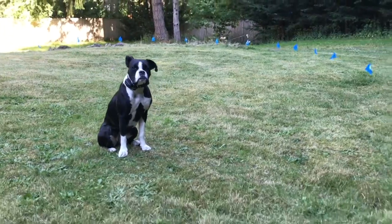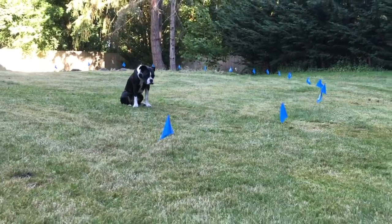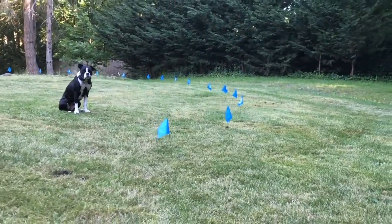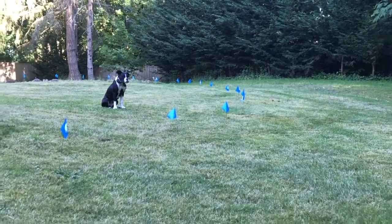Unlike a chain link or wooden fence, the owner will be able to set up the e-fence in any pattern they desire and only the pet owner and the dog will know about it. The pet owner can keep the dog away from flower beds, swimming pools, or from wrecking the vegetable gardens. The e-fence provides peace of mind knowing that your dog is safe and secure and won't be able to cross the street and get hit by a car or run off down the neighborhood and get lost.